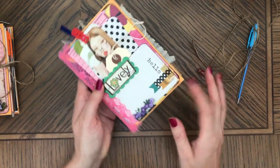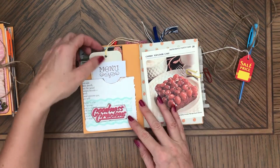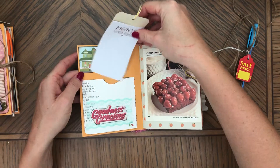This says 'lovely' and 'hello.' Inside there's a couple tags and things to journal on.